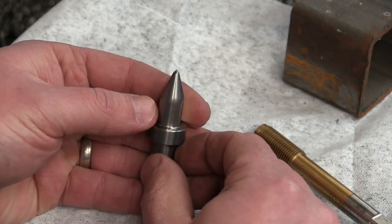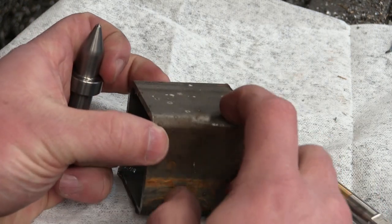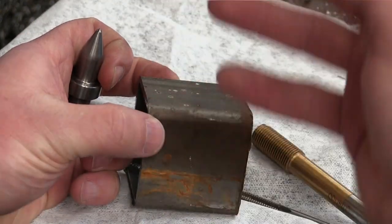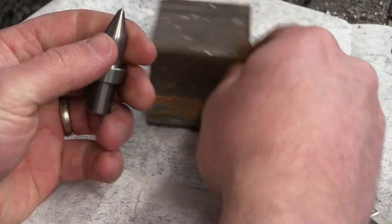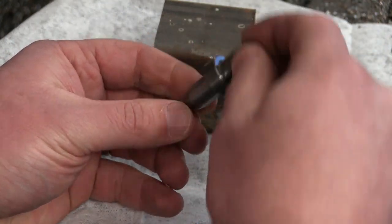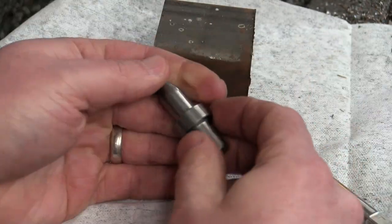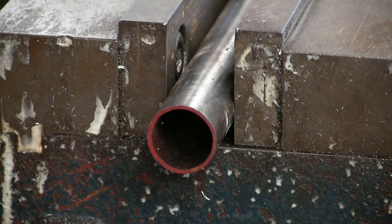Because what happens is, as any blacksmith will tell you, as the metal heats up it becomes more and more like clay. We're actually going to drill a hole not by mechanical cutting, but by pressure and friction — we're going to flow the metal out of the hole. Seems rather inefficient.